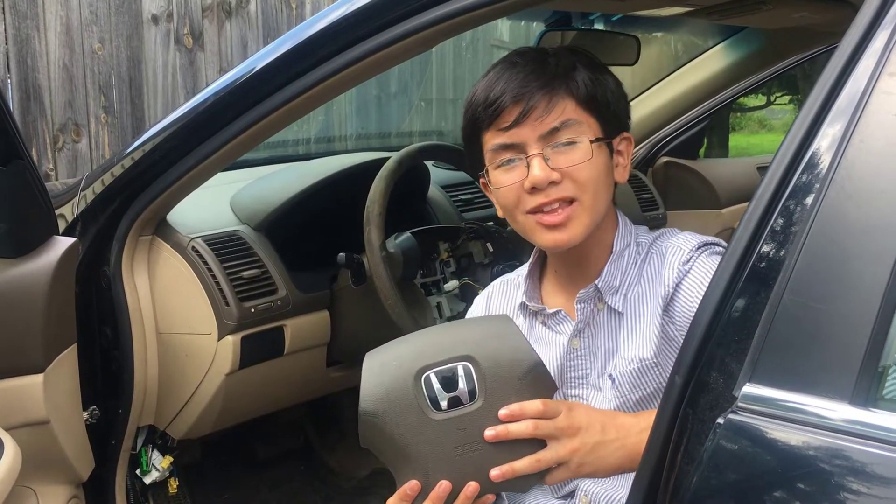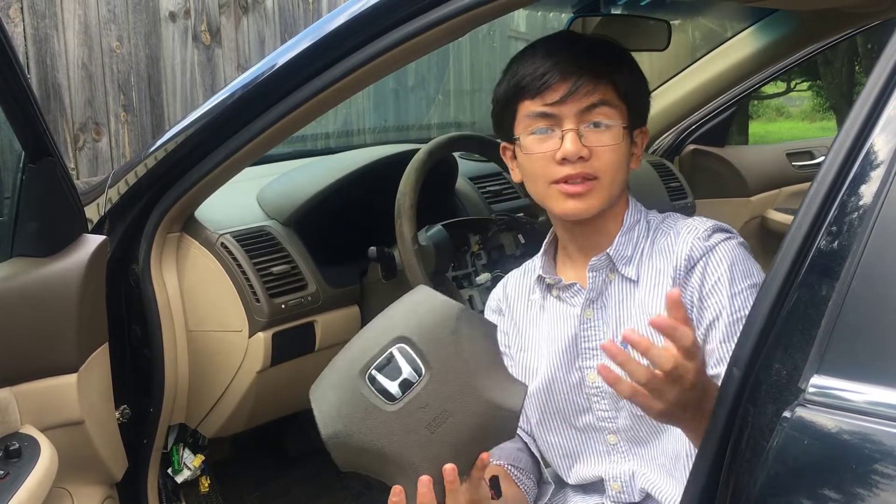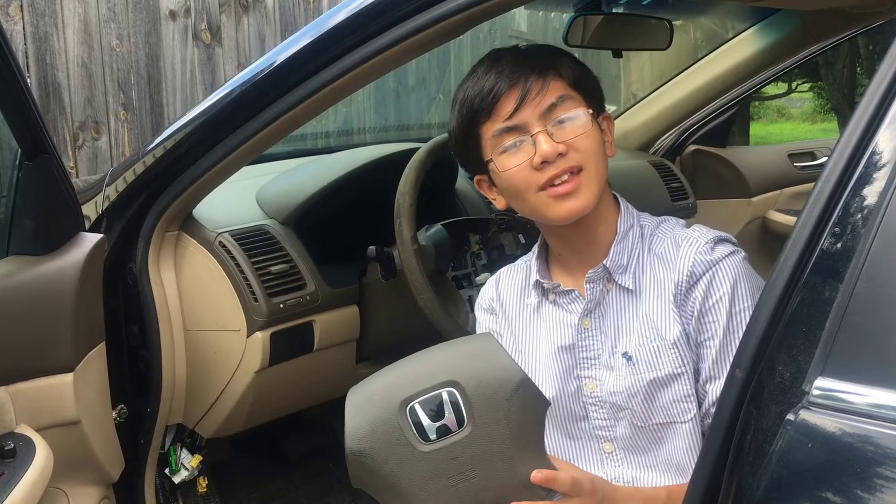Hi YouTube, I'm Ayman. Welcome back to one of my auto repair videos. In this video, I'm going to show you how to remove and replace the steering wheel airbag for Honda Accord 2003-2007.